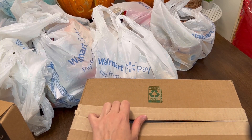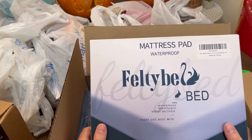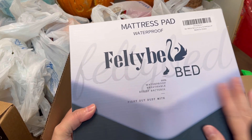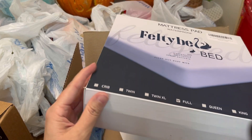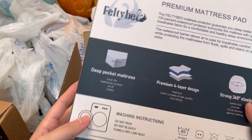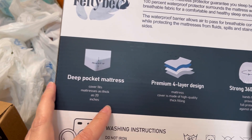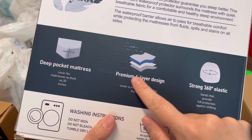So let's see what we have here in this one. I remember now — this is the mattress pad, the waterproof mattress pad. They asked if they could send this to me and I'm like, yes, because I need a new one anyway. So thank you, FeltyBed, for sending me this. This is waterproof, breathable, and it resists bacteria and fights out dust mites. I got this in a size full because that's the size of my bed. It has a deep pocket mattress cover that fits mattresses as thick as 20 inches. I need that because my bed is really, really high up.